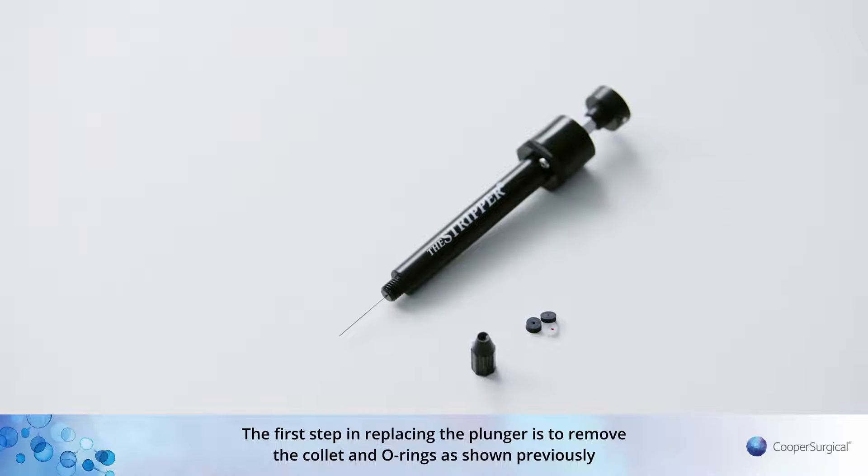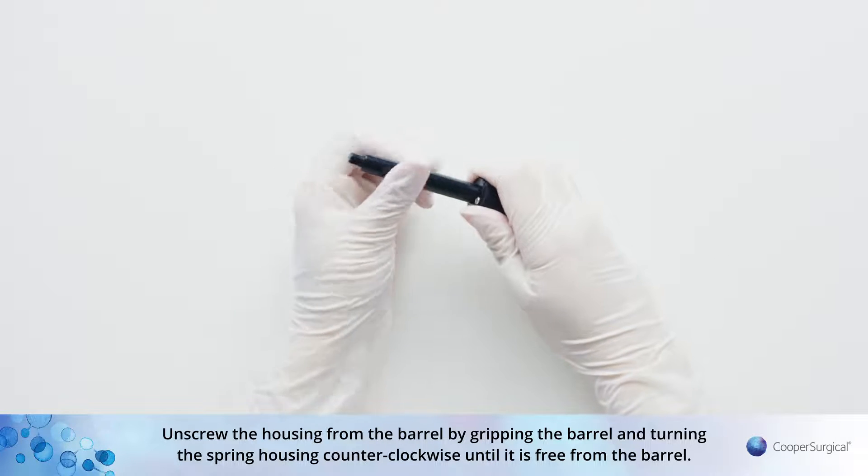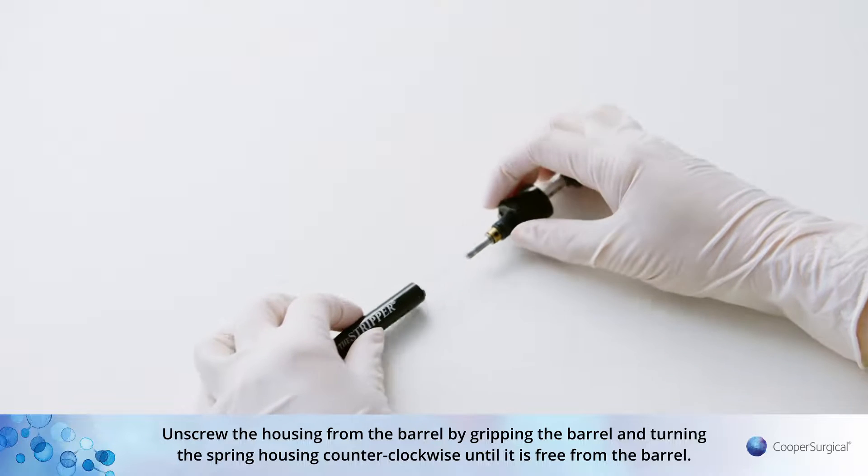The first step in replacing the plunger is to remove the collet and O-rings as shown previously. Unscrew the housing from the barrel by gripping the barrel and turning the spring housing counter-clockwise until it is free from the barrel.